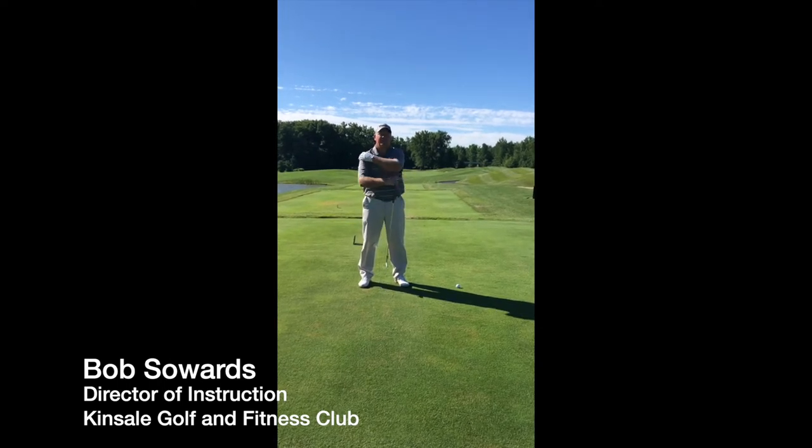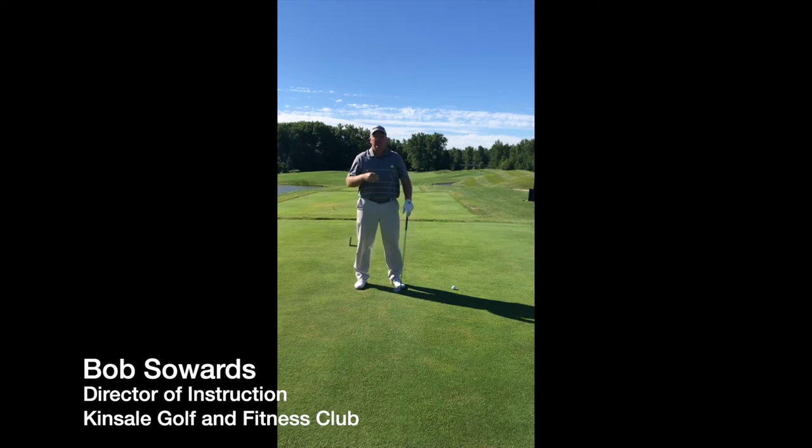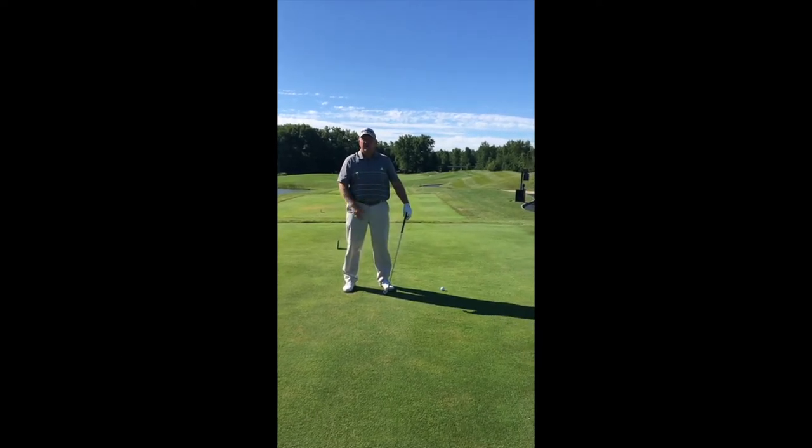Hi, I'm Bob Sowers, Director of Instruction here at Kinsale. Today we're going to go over working the golf ball, hooking and slicing it around trees or different obstacles.